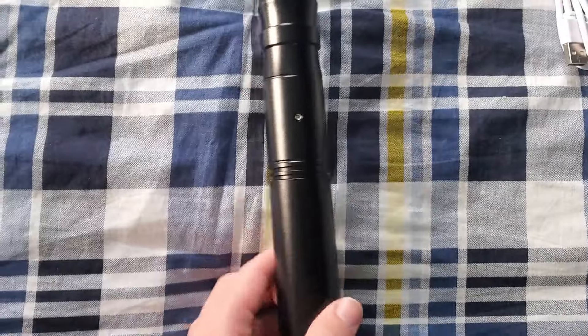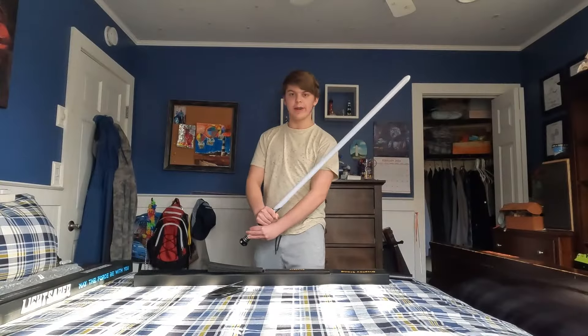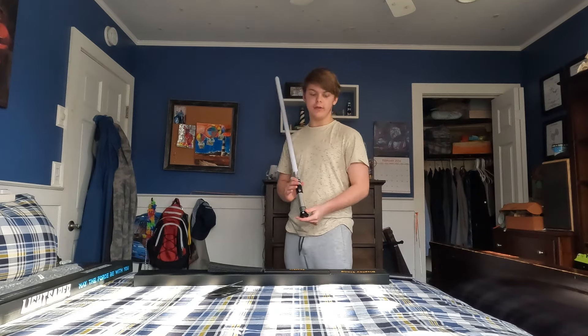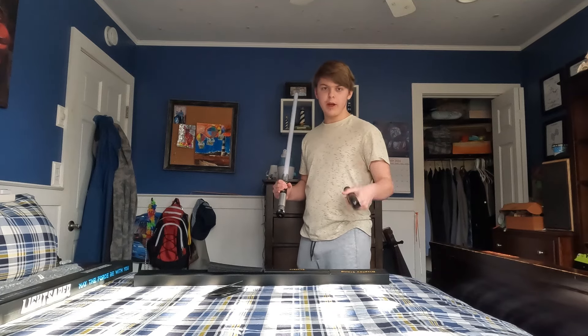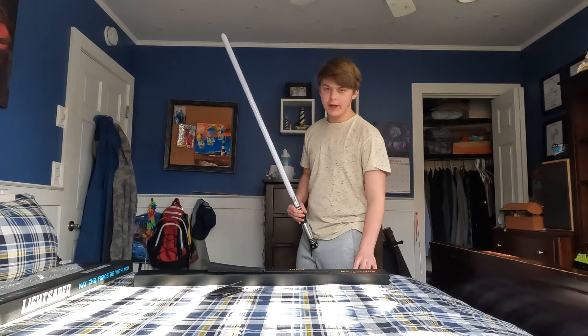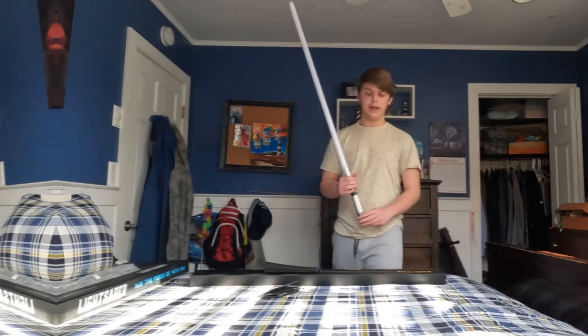Oh my gosh, this thing looks awesome. This saber I got from Imperial Workshops, and this is a neopixel. The ones I got here are baselet, so they won't have as many cool features as the neopixel, but they're still sick.